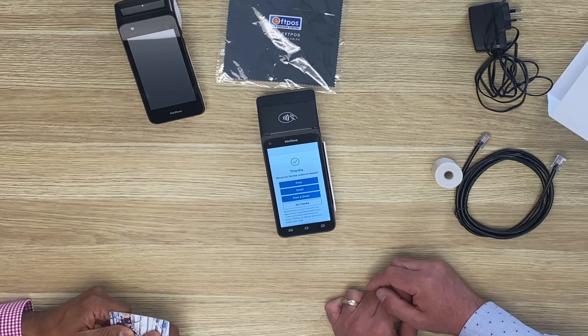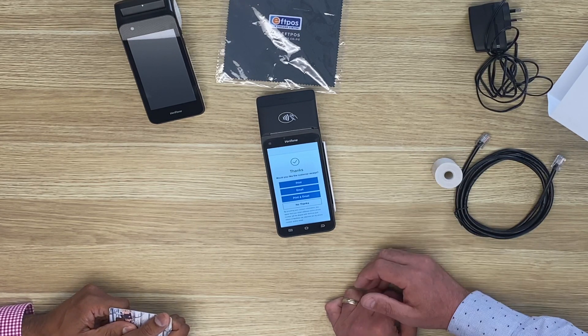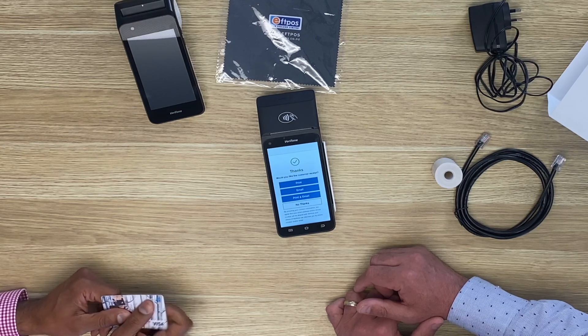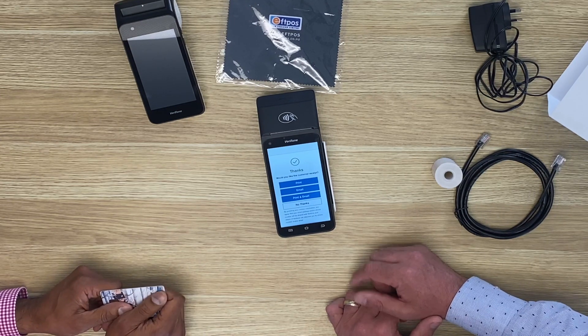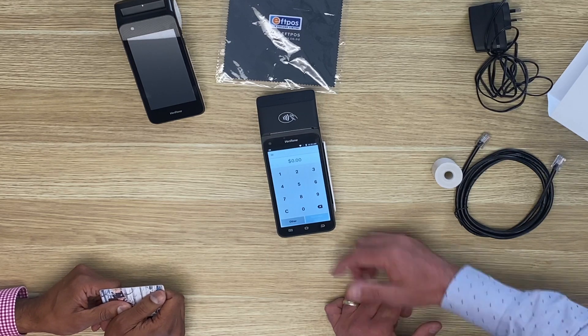So this is really interesting — multiple options. It's saying here, would the customer like a receipt? And I can print it or email it or do both. Email's quite a cool feature — for carbon footprint and all those good things, we can actually email the receipt to that cardholder. We're going to press no thanks on this one. And we're done — just back to the screen.